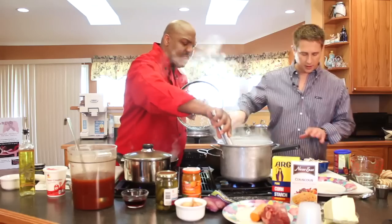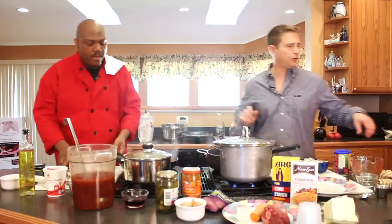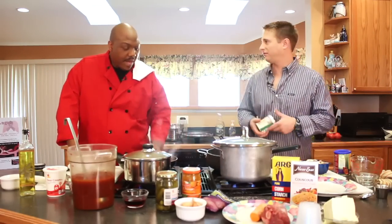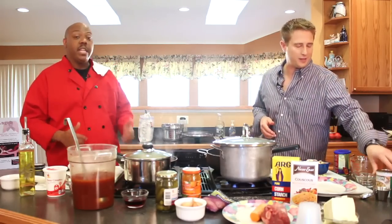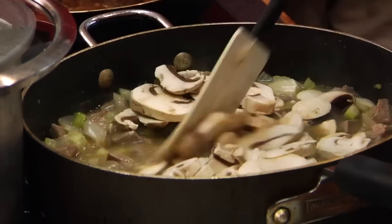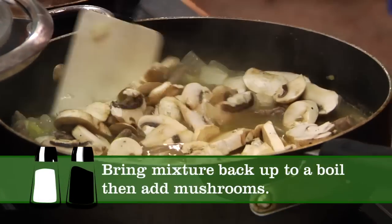I'm going to bring this back up to a boil and then I'm going to dump my mushrooms in. My mom uses canned mushrooms quite a bit. I grabbed fresh just because I like fresh. But if you don't have any and you happen to have canned, put the mushrooms in — it's going to add the flavor. I didn't chop any of those; I just got the box and dumped them in, which is just fine. Professional shortcuts, home shortcuts, time savers.